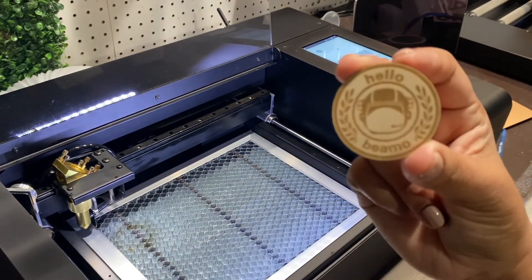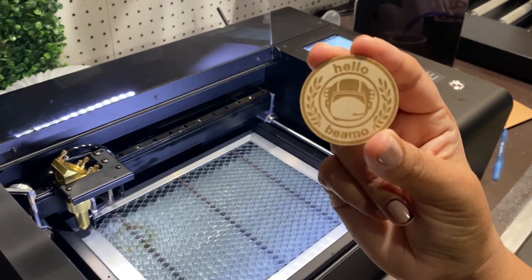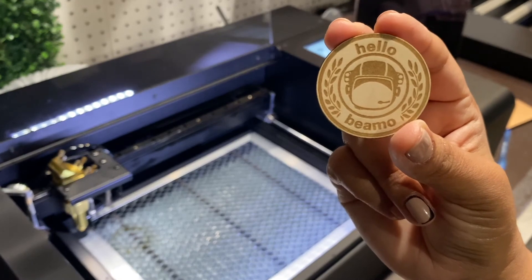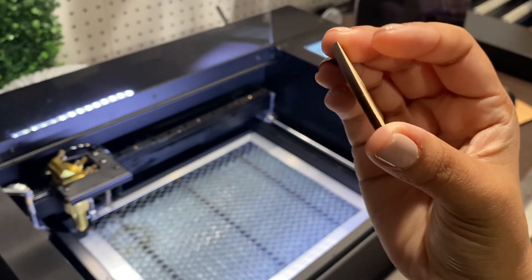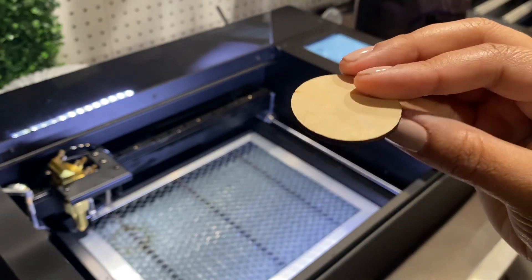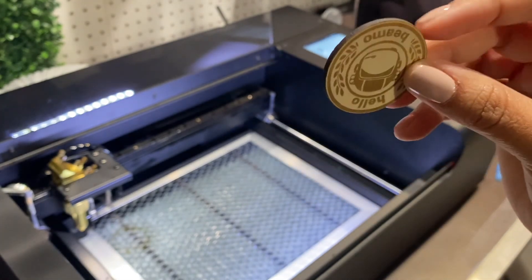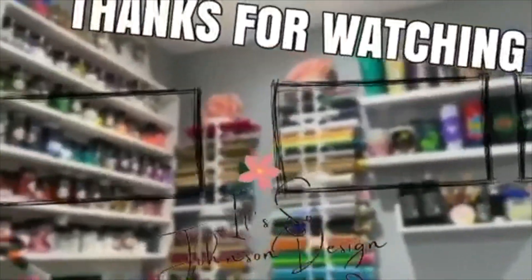Look at how cool our first project came out! In future videos I will be showing you how to calibrate the machine and all of the different settings we can use to make the engraving darker or lighter depending on what we're working on and what our project type is.